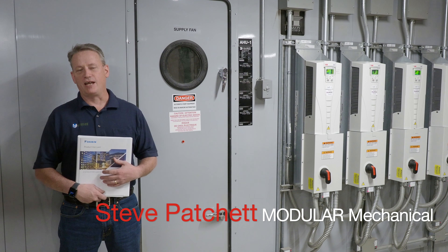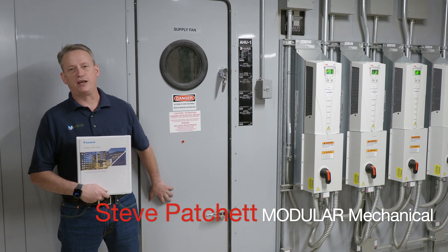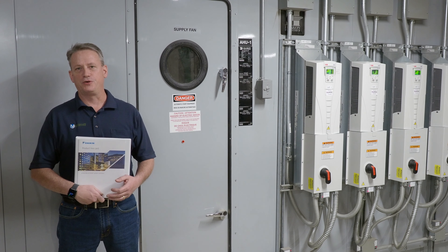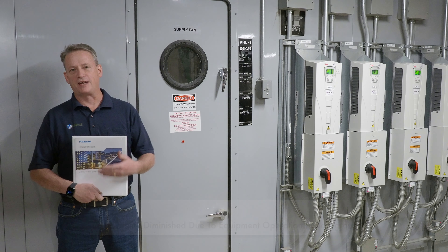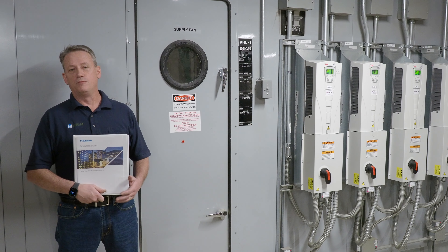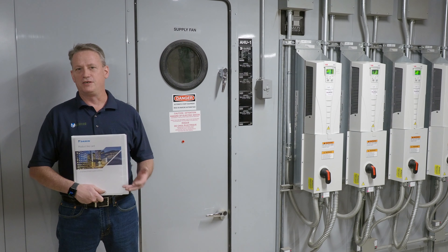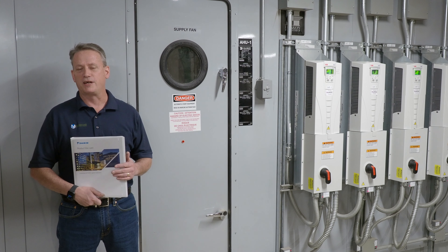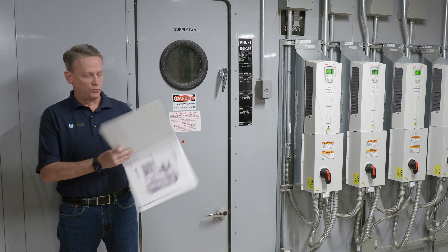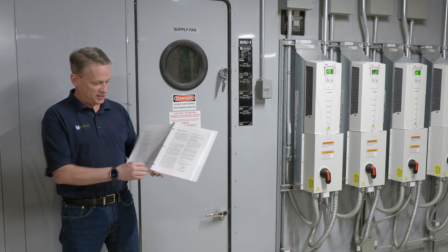Hi, I'm Steve Patrick, Module Mechanical Service. We are the Hakon rep, so I'm going to talk a little bit about owner's training regarding the Hakon unit. Hakon is a custom manufacturer for different air handlers, with simple and complicated units. This one is a very large unit — 100,000 CFM. We're going to try the IOM with each unit, which will walk you through how the unit was set up in sections.